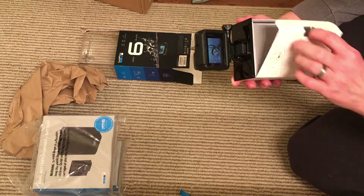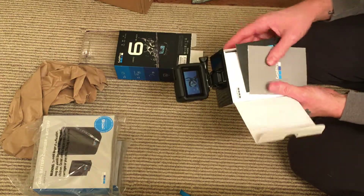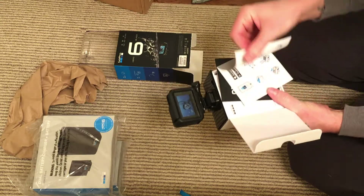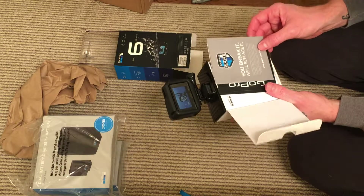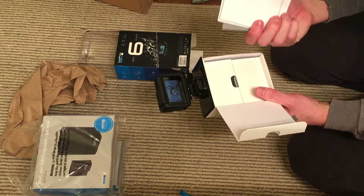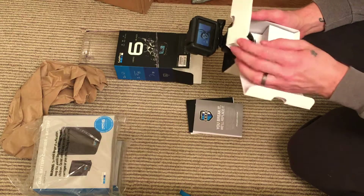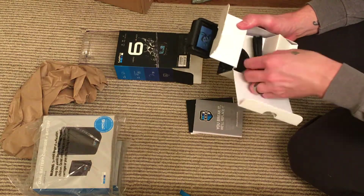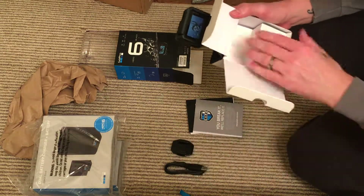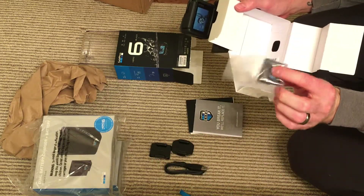It looks really, really nice. Back here it looks like we have the booklet, the stickers, the dummy guide, Quick Start, GoPro Pro Care which I opted for. Power cord to charge, clip, another clip, and the battery.